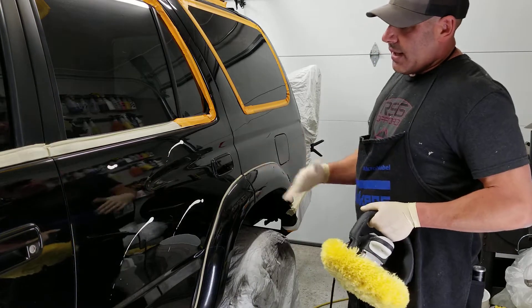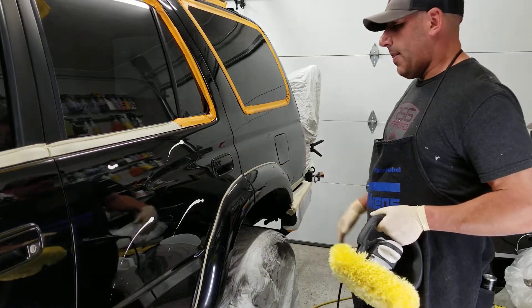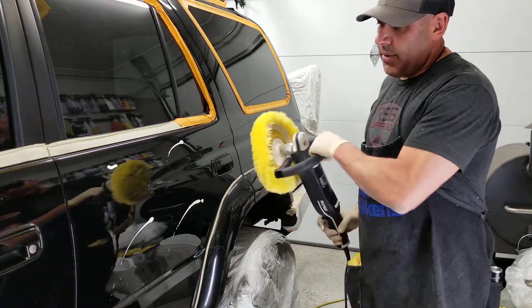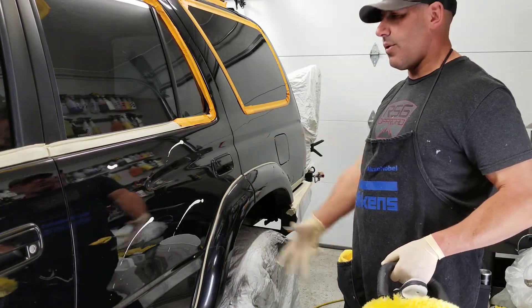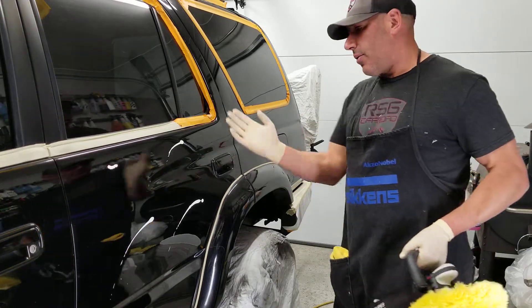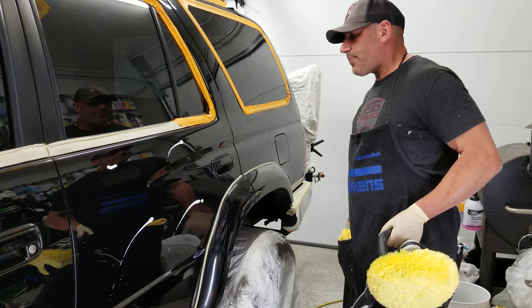One of the biggest things is being super smooth with the machine — being fluid with it. It's like a ballet or a dance. You don't want to be rough and not smooth; you want to be fluid. I used to paint cars and it's the same way — nice and smooth, almost like a dance.